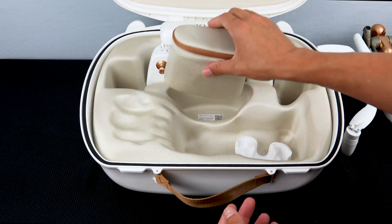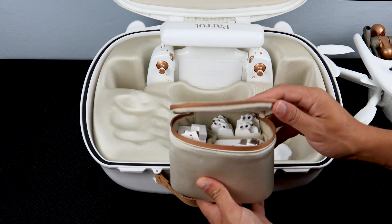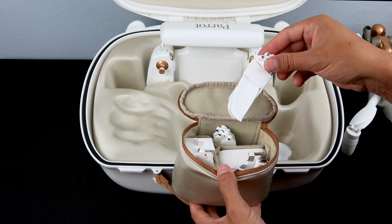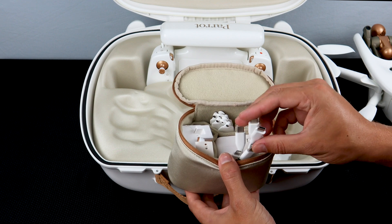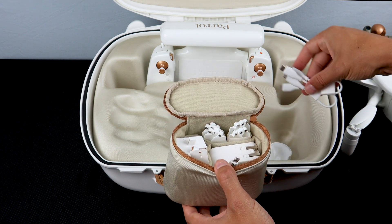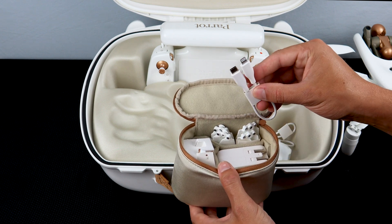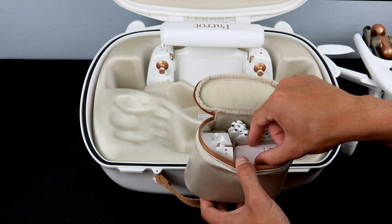Now let's take a look inside the accessory bundle that comes with your Anafi AI. Inside this package you'll find a variety of things: a spare set of propellers for both the left and right side, two USB-C to USB-C cords used for charging and to connect your smart device, and a USB-C to Lightning cord if you want to connect an iPhone and use it as your smart device.